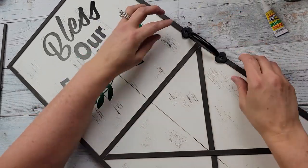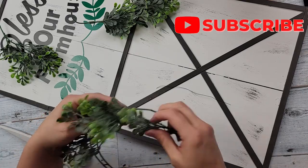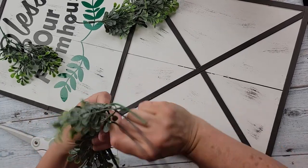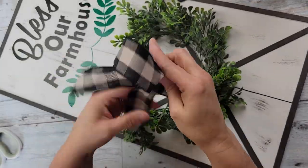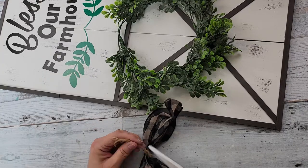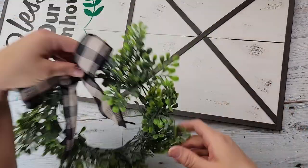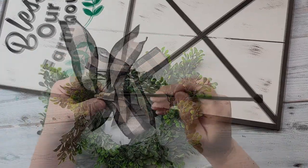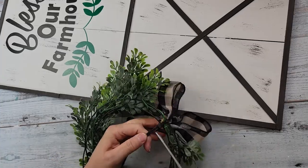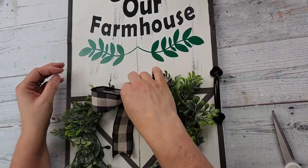I took one of these door handles from Amazon and used super glue and hot glue to attach it. Then I took a small wreath form from Dollar Tree and added some boxwood greenery, tying it down with floral wire. Once I had it all on there, I made a bow using the awareness ribbon scrunch method and used some twine to keep it in place. I added a zip tie behind the bow and hot glued the wreath to the top of the form.